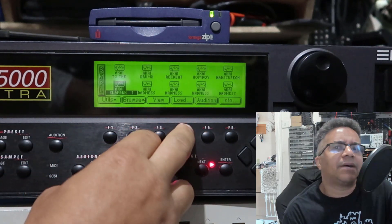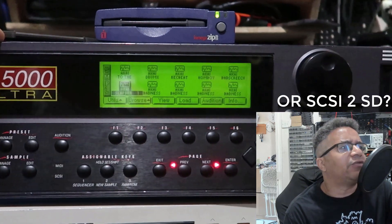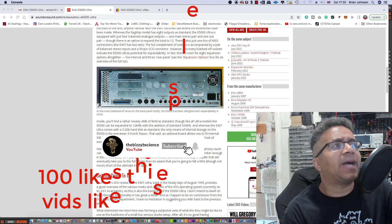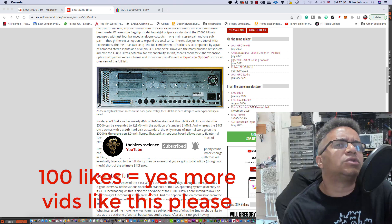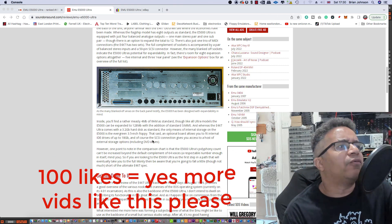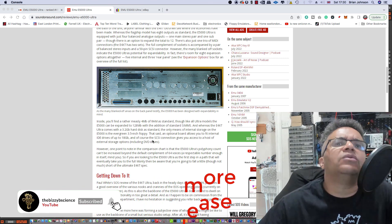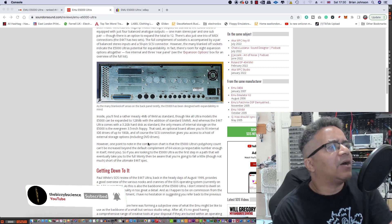Comment down below if you've got a GoTec running on an EMU — let us know guys. If you're getting anything out of this video, please smash that like button — you'll really be helping me out with the YouTube algorithm and to help us grow the channel, and also to let me know that you want to see more videos like this reviewing various samplers and giving you demos of these cool devices.